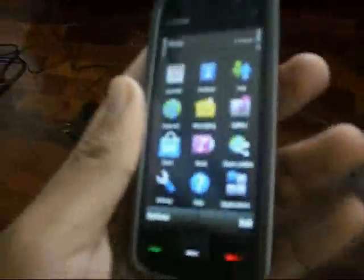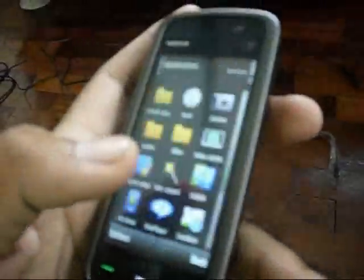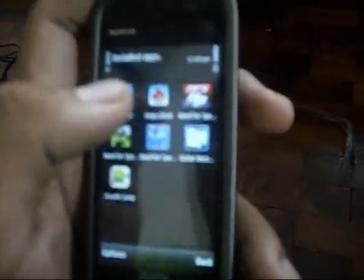There's the call button, exit key, and home key. The phone doesn't have limited applications — I can show you some. I'm going to play Angry Birds Mobile.